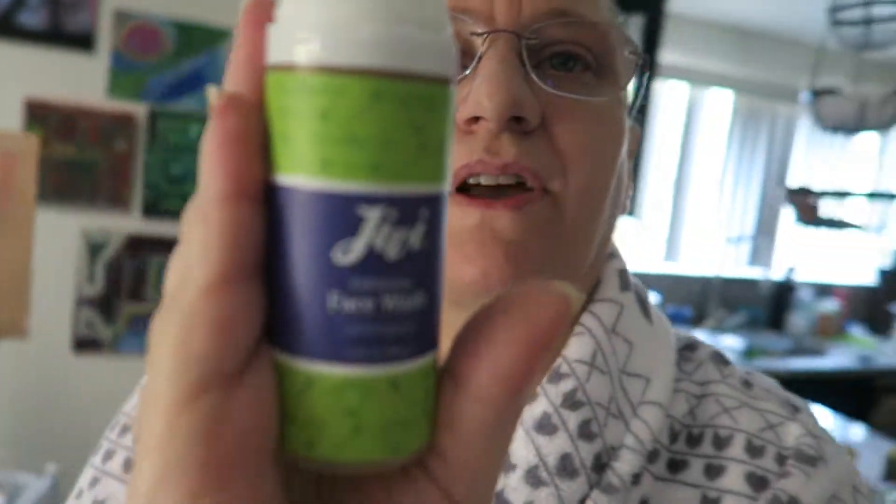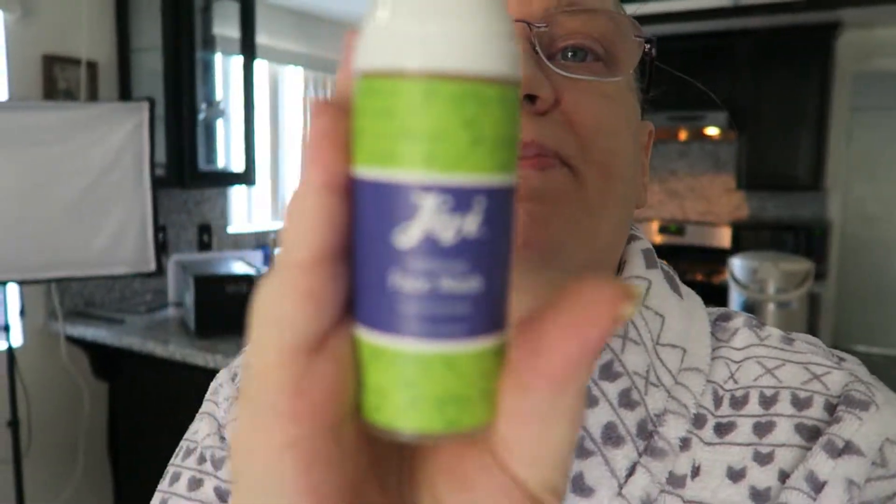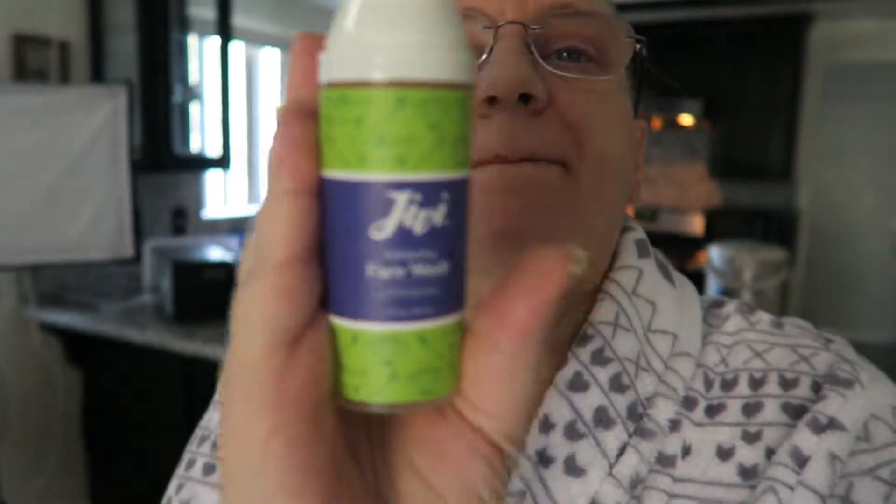It's kind of dark, let me see if I can — there we go. And I'll have the thumbnail as being the product as well, so you can see.